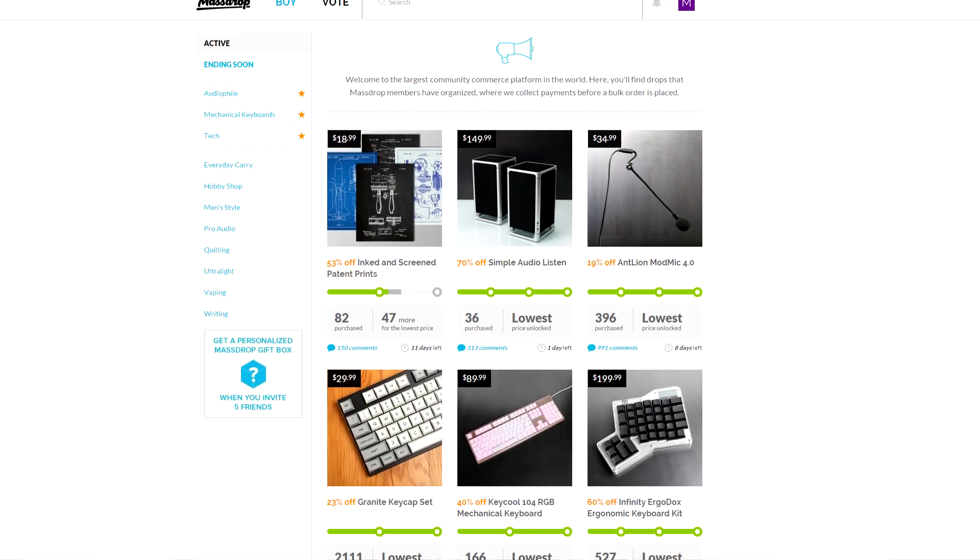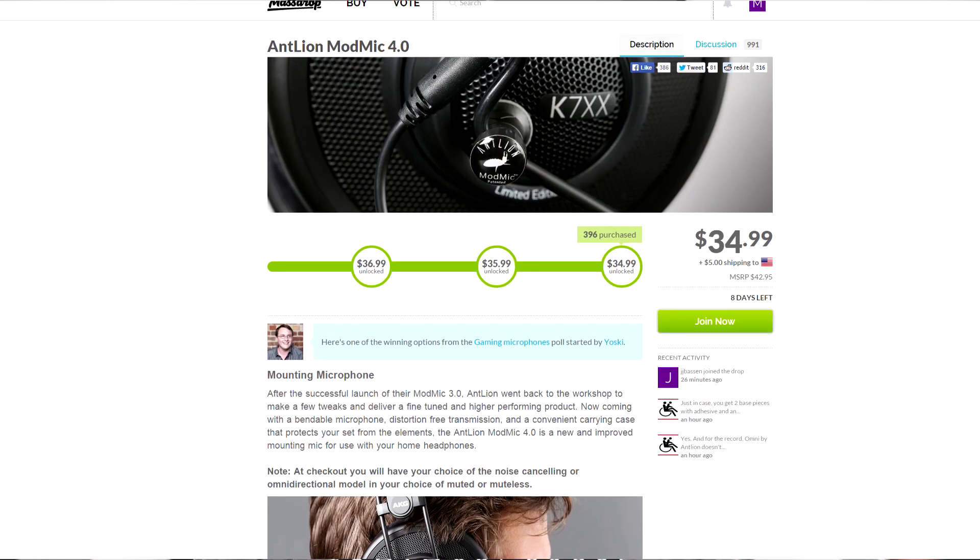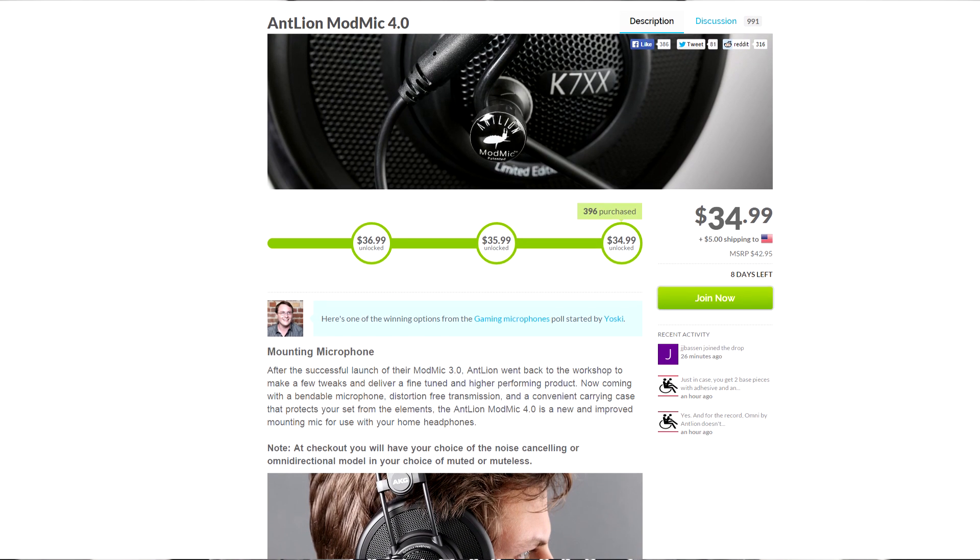The sponsor of this video is Massdrop. Massdrop is a group buys site where they host group buys of products chosen by the community. Basically, the more people that buy each product, the cheaper everybody gets it for. The Mod Mic 4.0 is actually on Massdrop right now for just $35, so there's a link in the description to go make a free account and check it out for yourself.